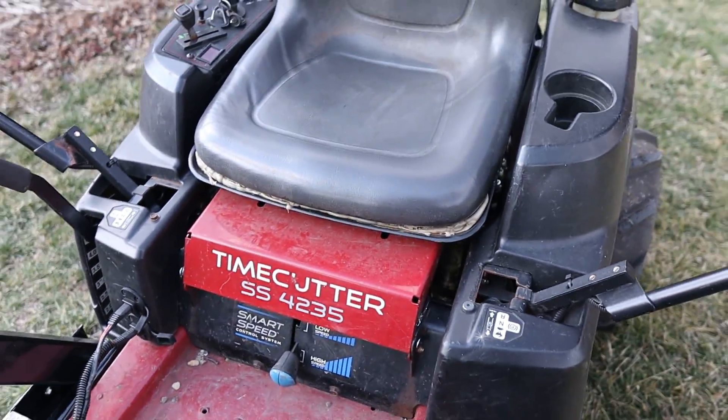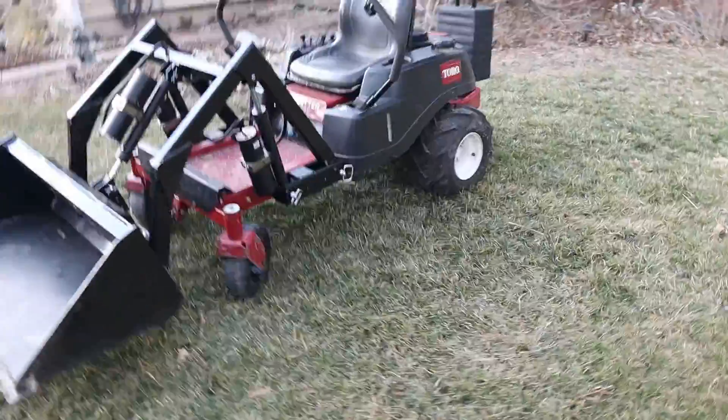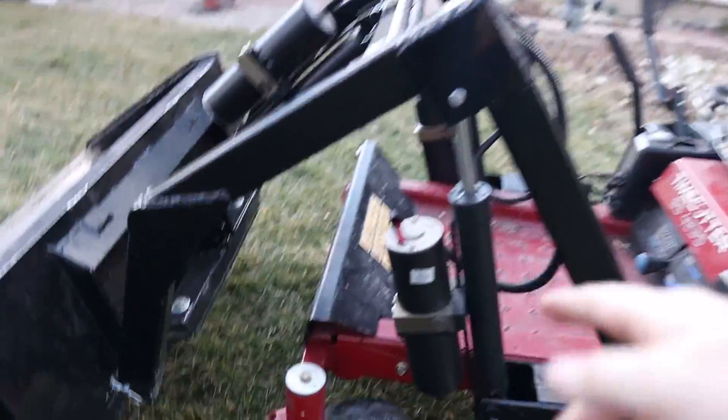That was a 42-inch mower and obviously it does not mow anymore — it'll tear up your grass if you want it to, but it's not going to cut it. What I did was buy a bunch of steel, some actuators, and throw it all together. A lot of other people have built things similar to this. There's one guy trying to sell it to manufacturers, but you can't buy it. So I'm going to post my plans — anyone can download them.